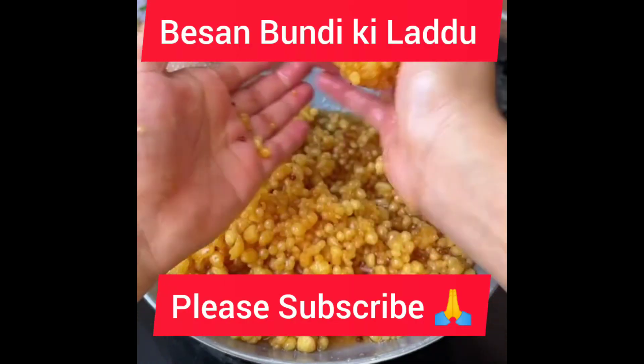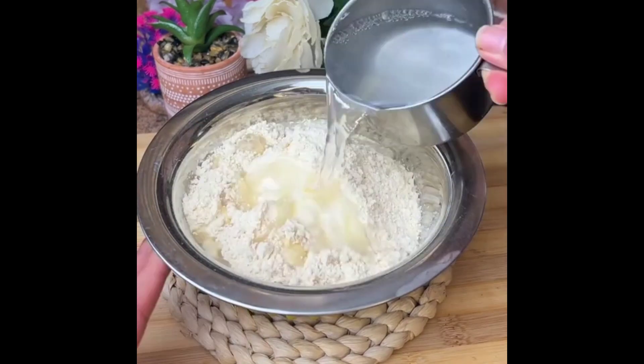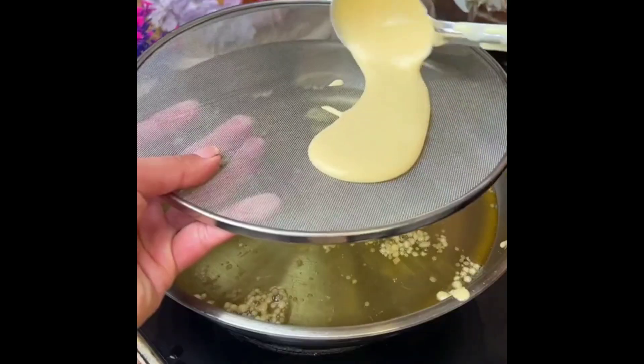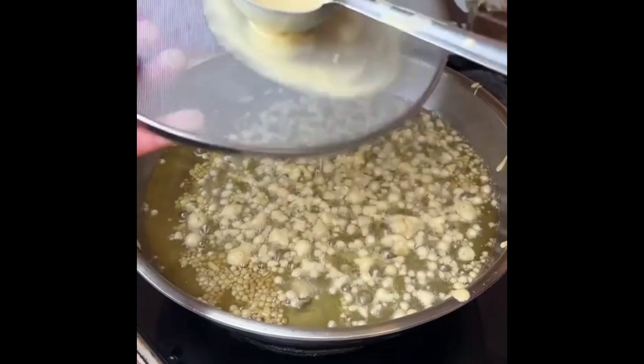Hi everyone, today we are making a bundi. I have put besan in a basin with some water to make the batter, but not very much — just a little bit — and we will spread it.